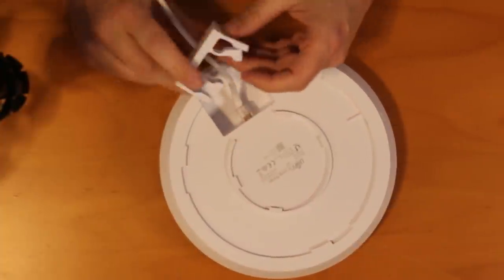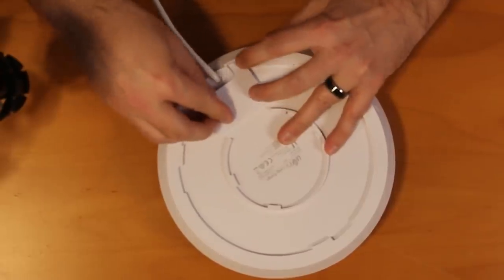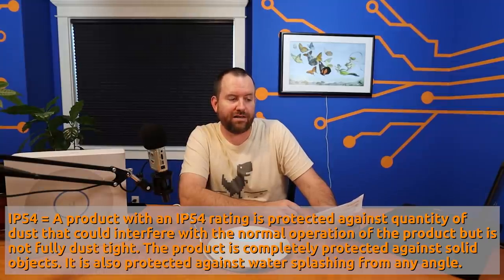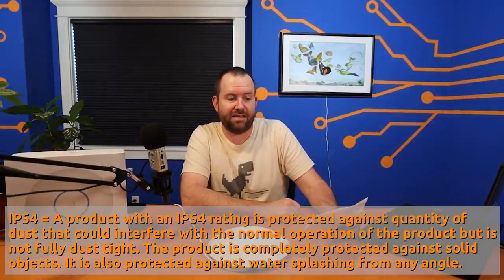It has a rubberized piece that fits into the ethernet compartment because this device is IP54 weatherproof. IP54 essentially means it is protected against a quantity of dust that could interfere with normal operation, but is not fully dust tight. It is also protected against water splashing from any angle. In a nutshell, this device is an indoor access point, but it can be placed semi-outdoors as Ubiquiti says.